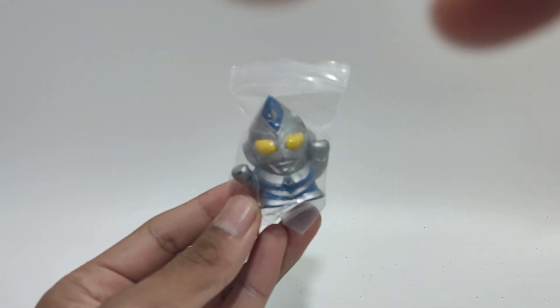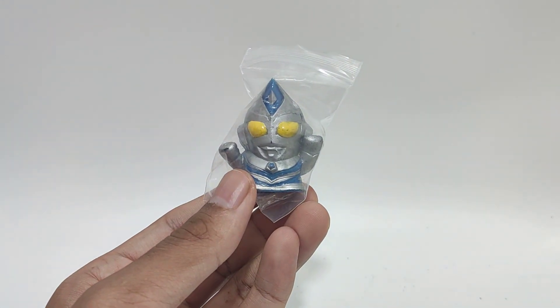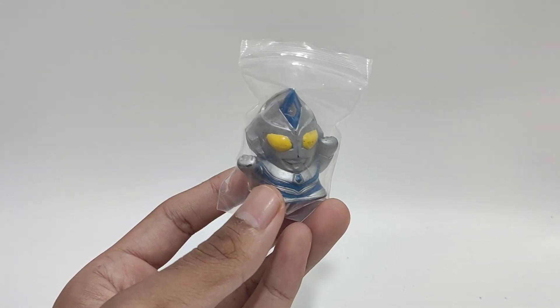Hey, it's EU, it's Everyday Ultraman, and today we got a quick video for you guys because I just want to show you quickly what I bought. I bought this cute little Ultraman Dynar sky blue foam — or whatever you want to call it — thumb toy.